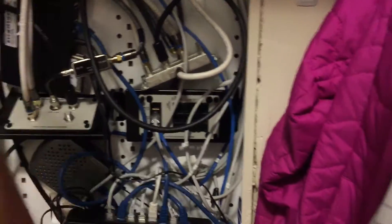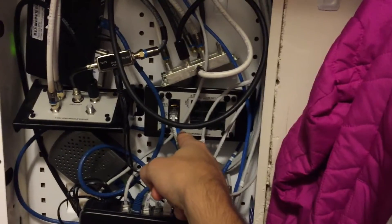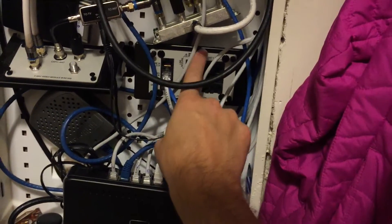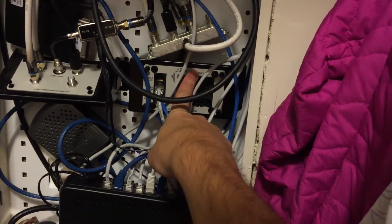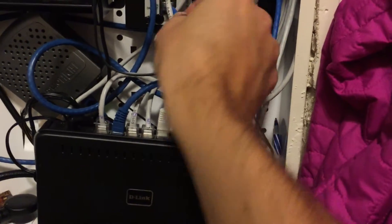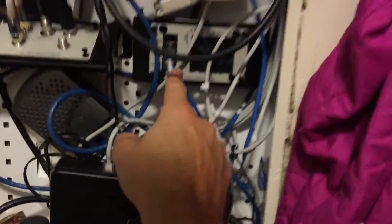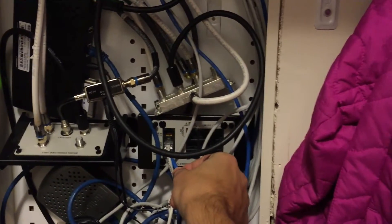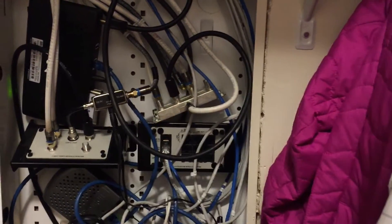Also from the box in the garage, this Cat5 wire is what does my internet. I have a builder-supplied splitter switch right here. As you can see, the Cat5 comes in right here, and then this goes up to my router upstairs which gives IP to all my clients in the house.